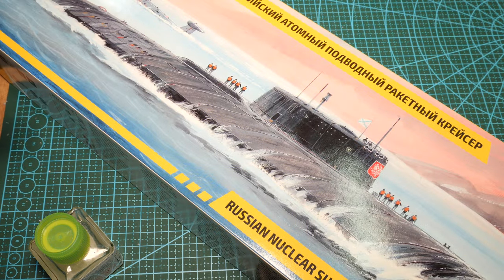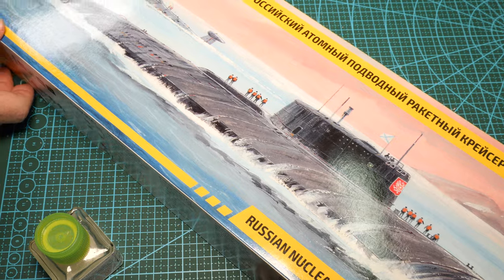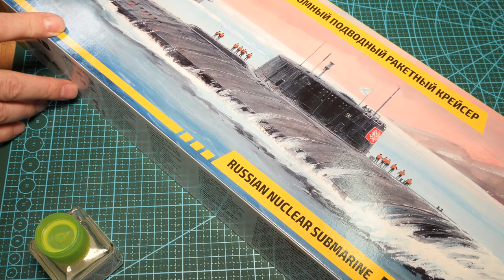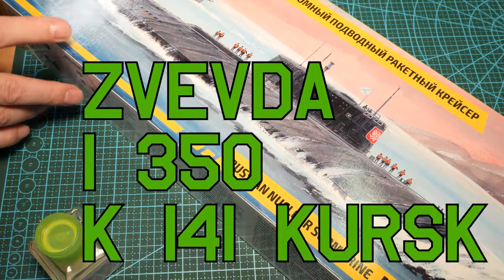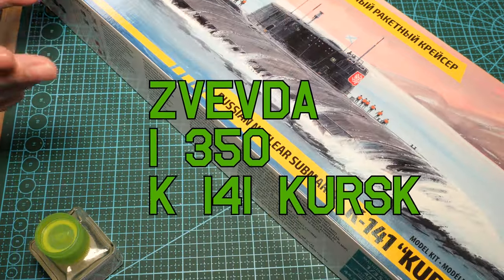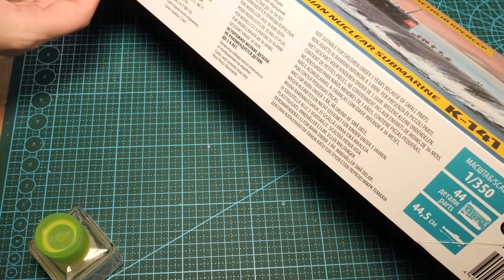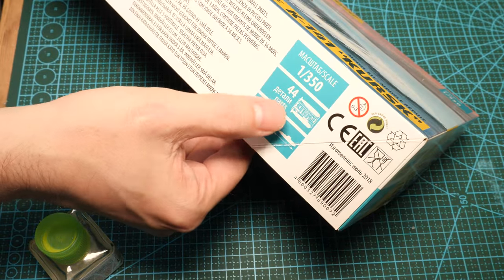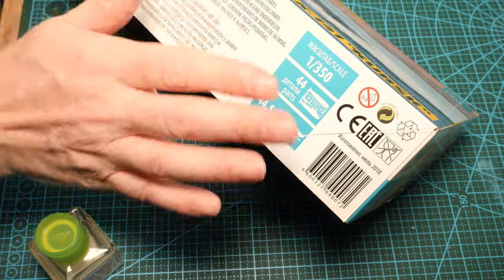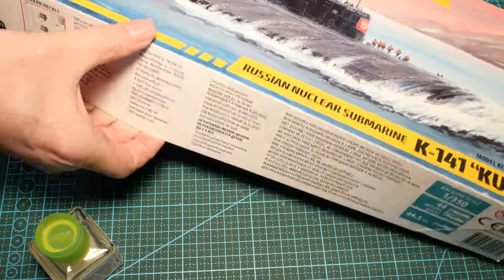A submarine. It doesn't matter which make it is, but just a submarine kit. This one I've got here is from Zvezda — it's the K141 Kursk, a Russian nuclear submarine. The Kursk, of course the infamous Kursk. But why would this kit be suitable? Here's your answer: 44 parts. That's your answer straight away. Let's open her up and look inside the box.